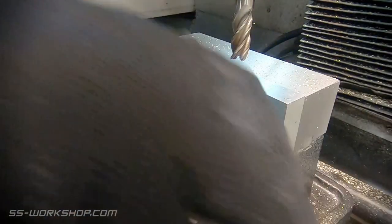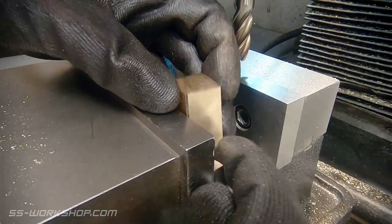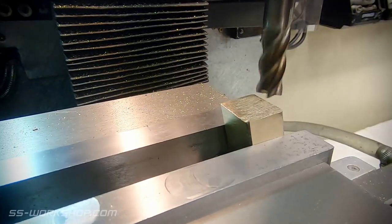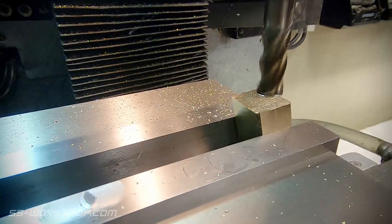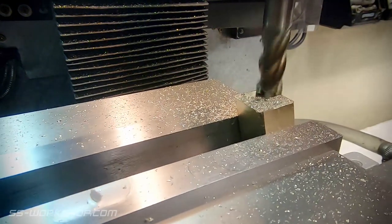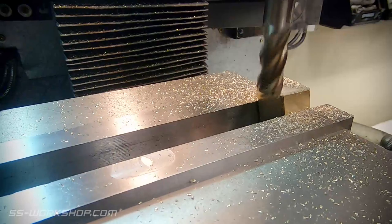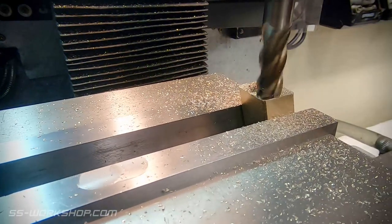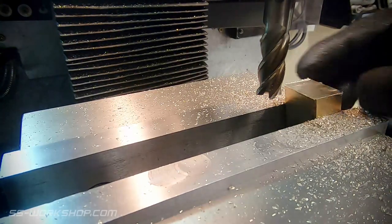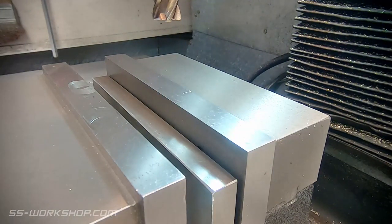Let's head back to the mill. I used the angle blocks and placed it up parallel, standing the square end of the part on the angle blocks. With that end machined I can flip it over and stand it on a standard parallel, using my freshly cut angle to align the other end.